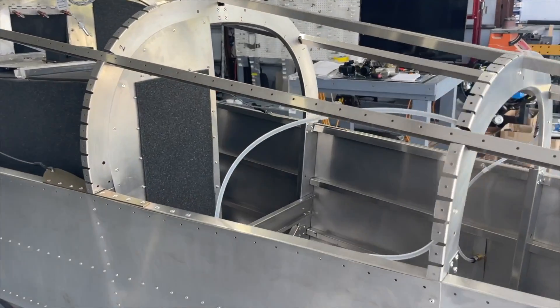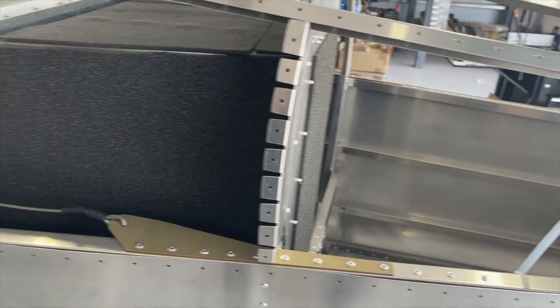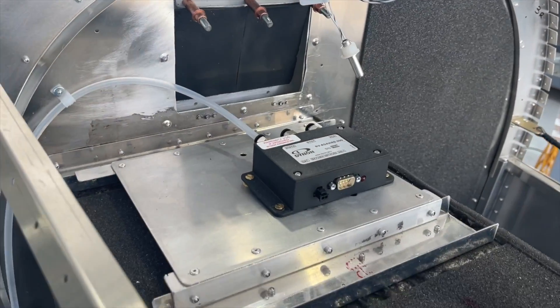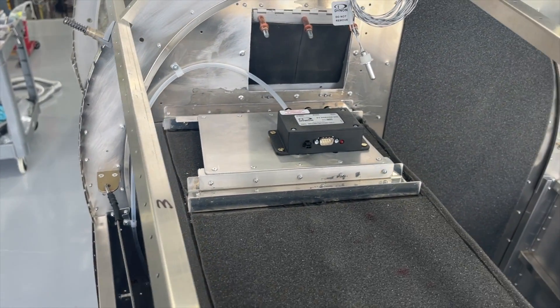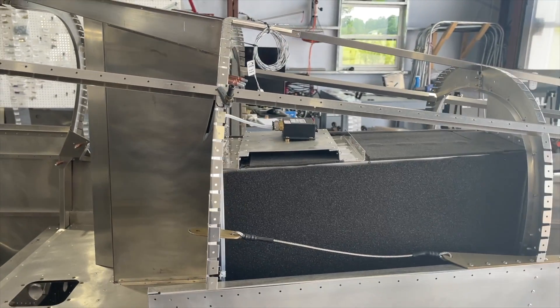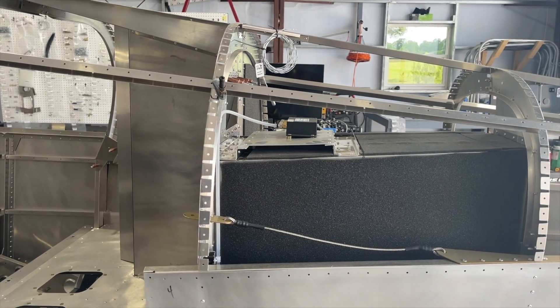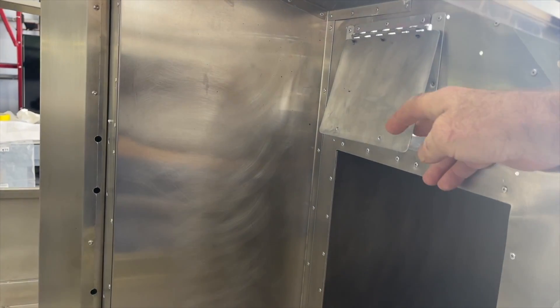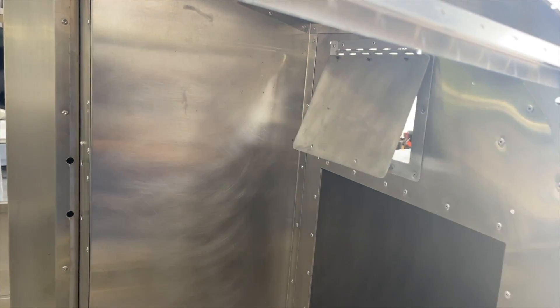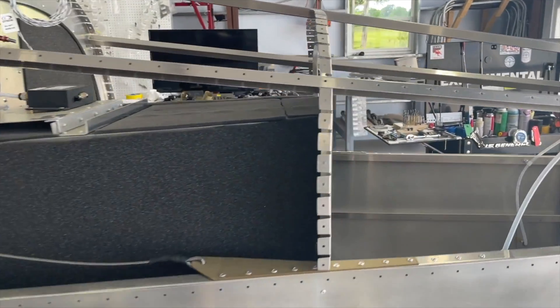The static ports have been installed — you saw the video on that. The static lines are now run up to my ADAHRS, which I've mounted at the top of the luggage extension. This idea comes from the RV guys — some of them mount their ADAHRS at the top of their luggage compartment. I've gone through this with my panel builder and they've confirmed this will be a good location. I've also created an access door to get in there and access it from time to time if needed.